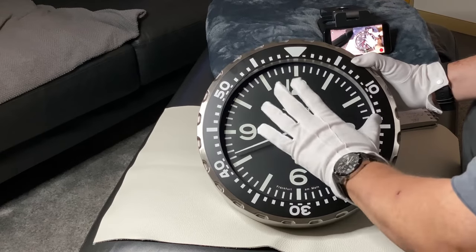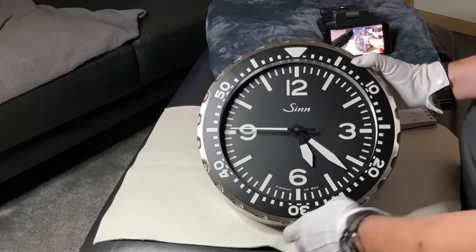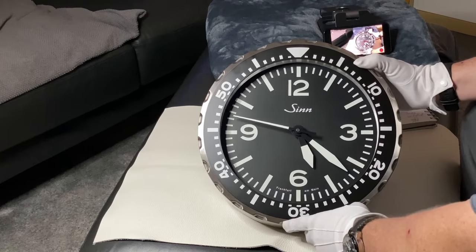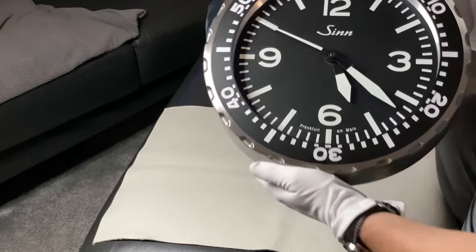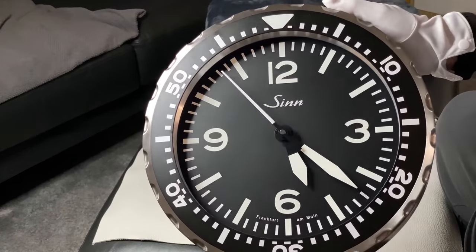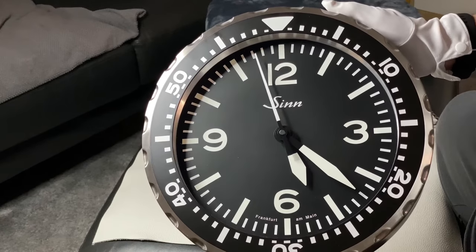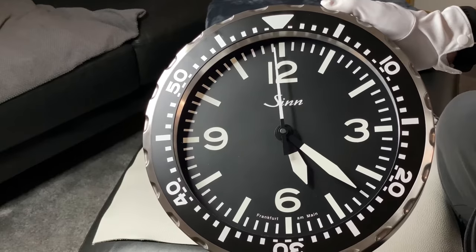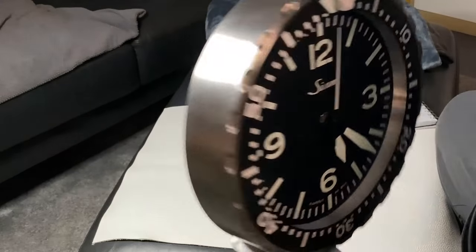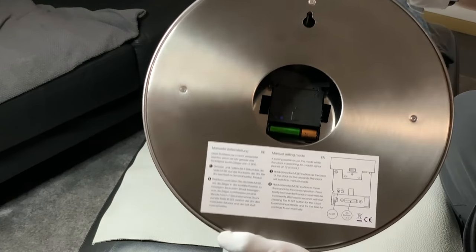The first thing you may notice is the second hand, which is not a jumping second hand but a sweeping second hand. Let me see if I can get it a little bit closer to the camera.